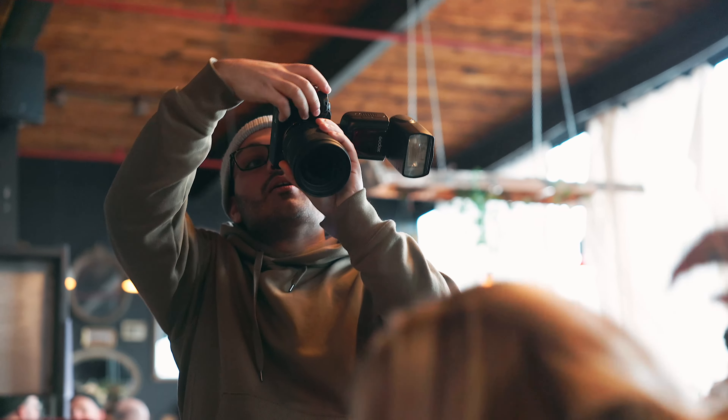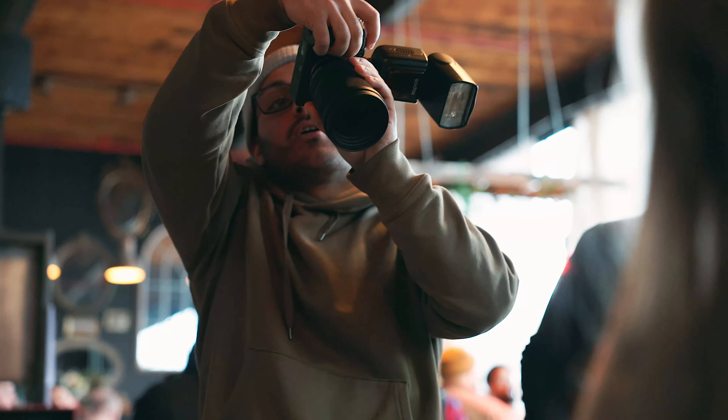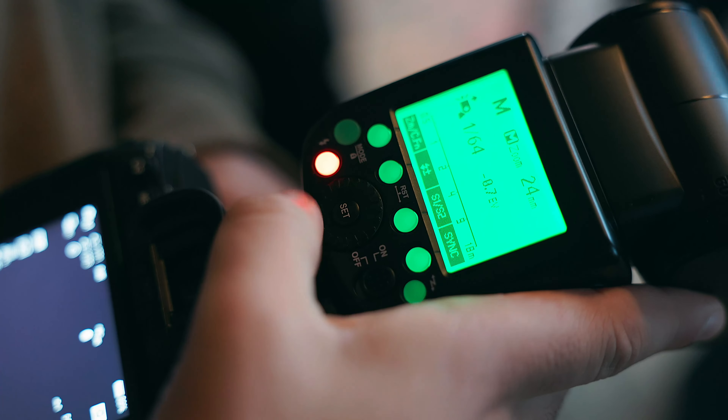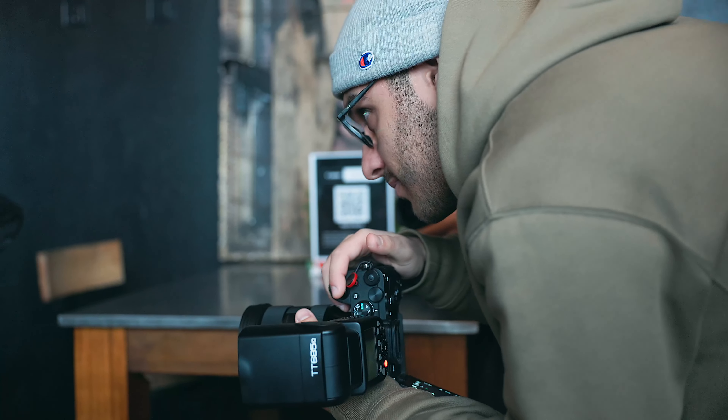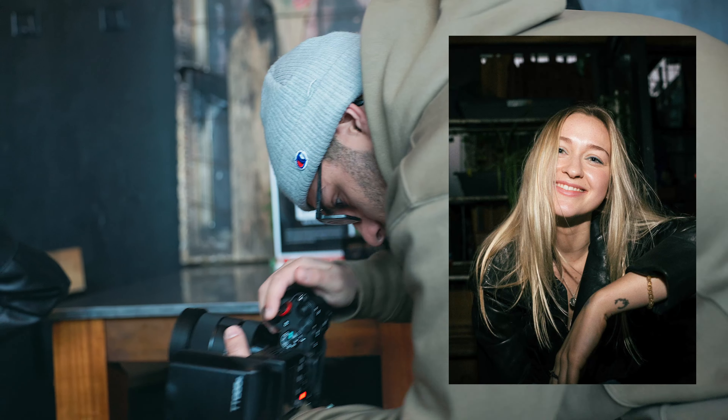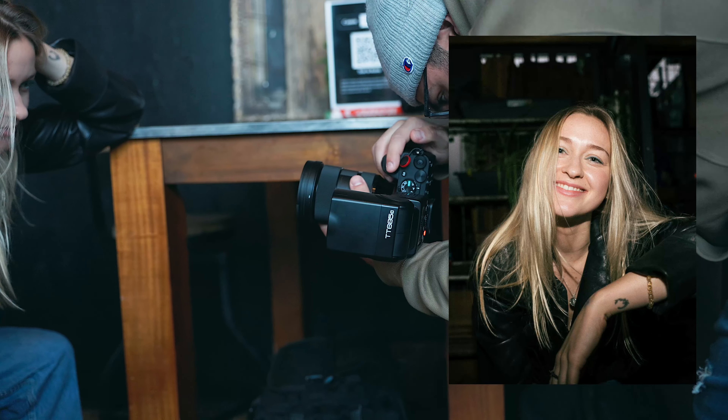Despite flash being easy to use, these circumstances made it a little tricky for me, because the flash I was using on my Sony a7IV was made for a Canon body. When using a flash that's not made for your camera, two things will happen: the flash either doesn't work at all, or it'll work but only in manual mode and you'll lose functions like TTL, high-speed sync, and more.